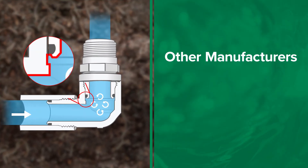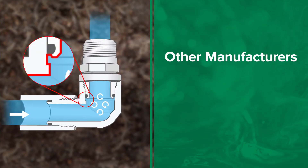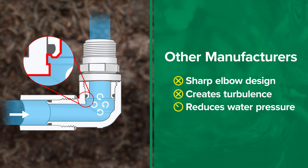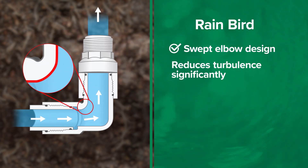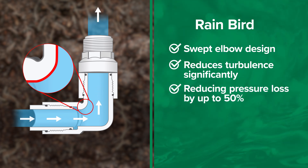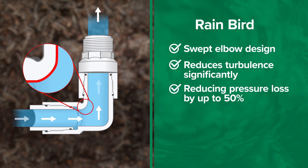Swing joints from other manufacturers are engineered with a sharp elbow design which creates turbulence and reduces water pressure more than necessary. Rainbird's innovative swept elbow reduces turbulence significantly, reducing pressure loss by up to 50% over other manufacturers.